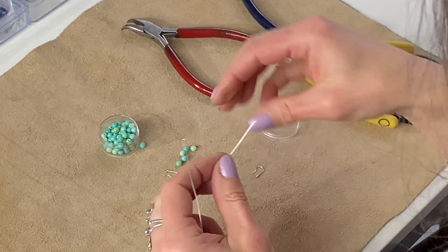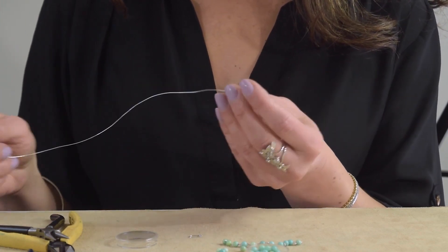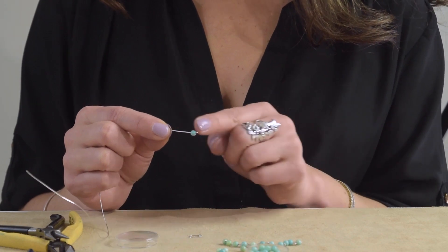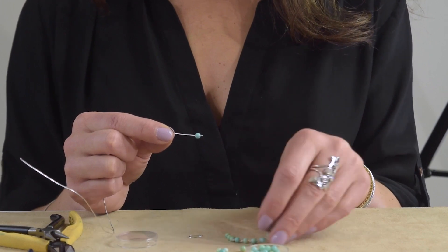I'm going to string my bead. I'm using these green opal natural stone beads, round. You can add as many beads here as you like, or one-on-one will give you a really beautiful movement.